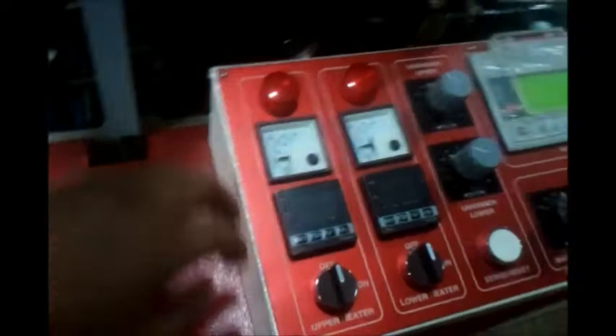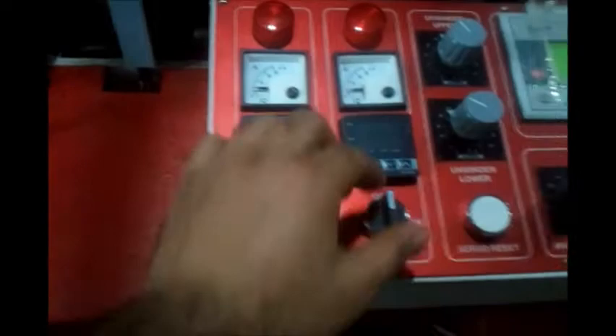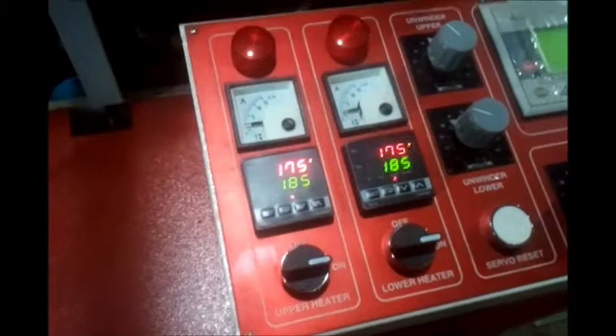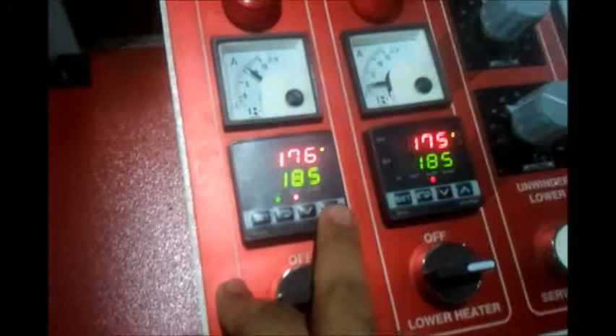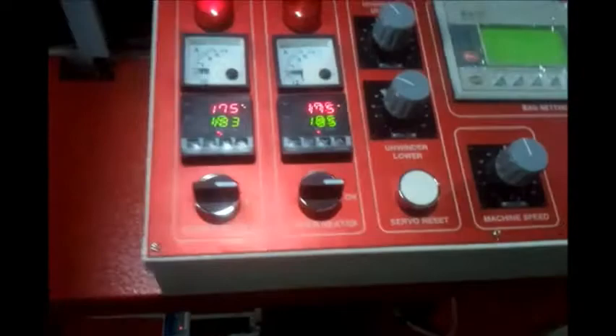The heaters for the upper heater as well as the lower heater for the sealing bars can be turned on from here, and the temperatures can be set individually. These are delta PID controllers. To set the temperature, if you press the up button and press set, that will increase the temperature; press the down button and set, that will decrease the temperature. This can be done similarly for both upper as well as lower heating bars.